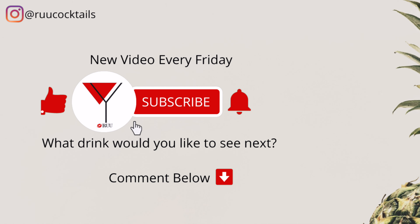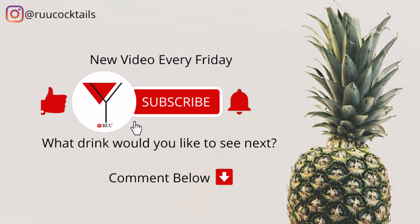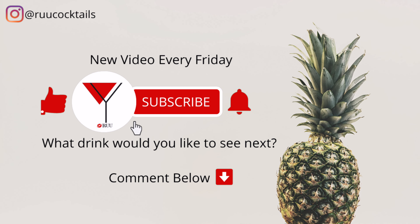If you want to learn how to make more cocktail drinks from home, subscribe and hit that bell button so you don't miss an episode. Comment below if there's a drink you would like to see next.